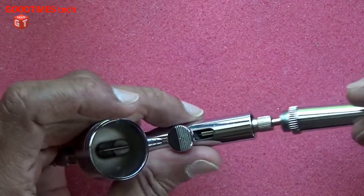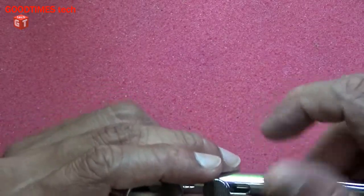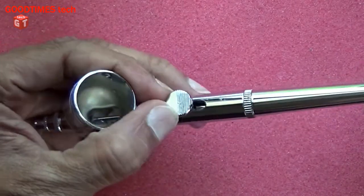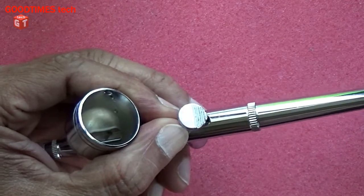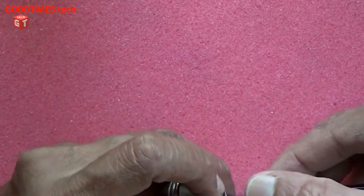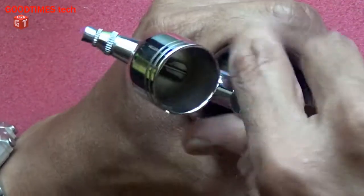Let's insert the handle adjustment and the adjustment screw. This is the adjustment screw, used to adjust the operating lever as you can see here. We will connect and fix this on the compressor and check it.